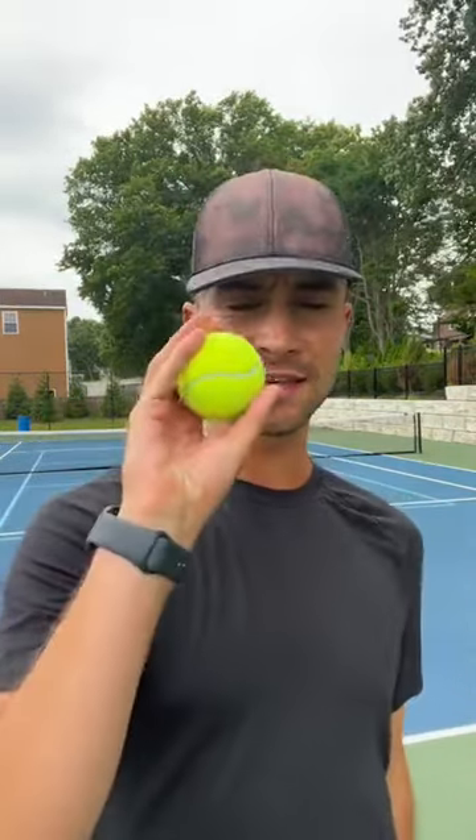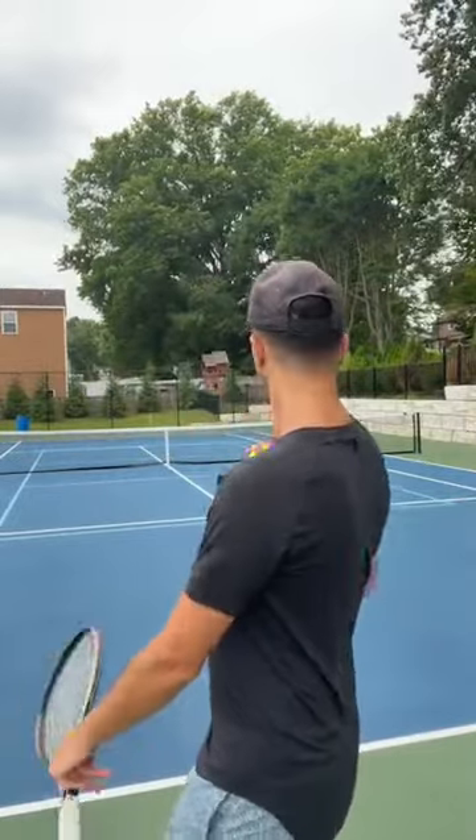If you guys want a consistent serve, the number one thing is what? It is the toss. So when you guys serve,